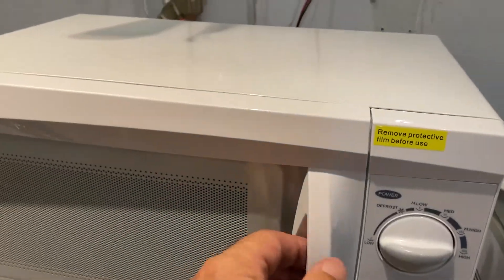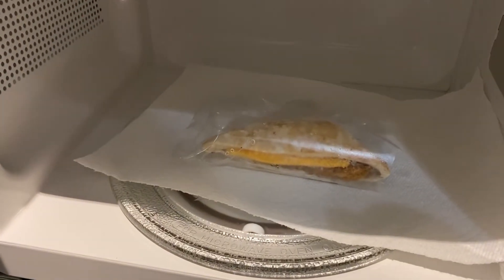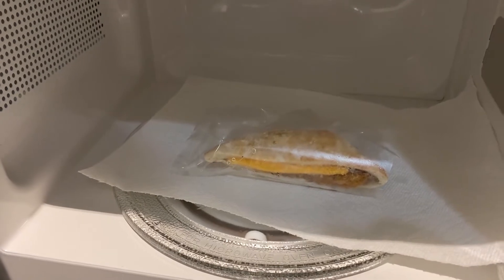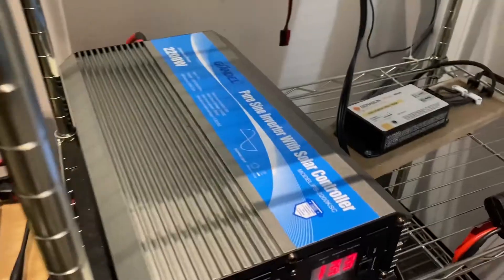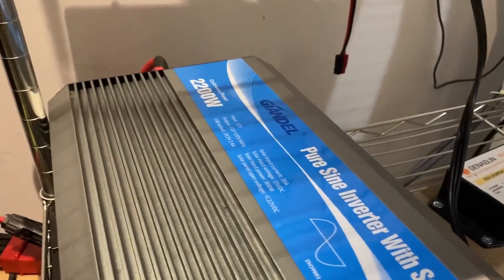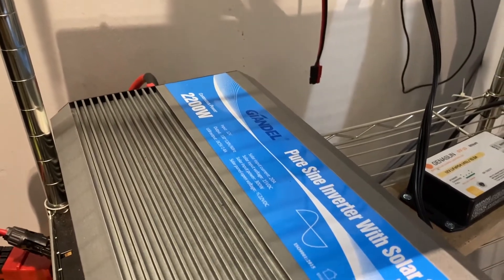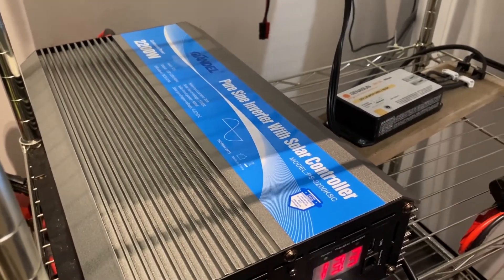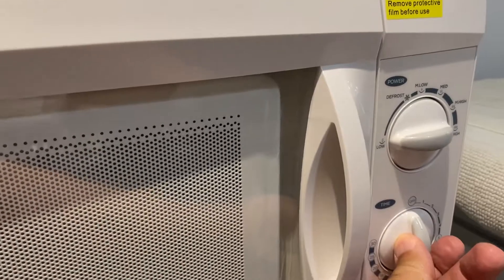Inside I have a little chicken with cheese — a pot pocket kind of thing — that I'm gonna try to cook. I've got a Renogy 2200 watt pure sine wave inverter and I'm gonna run this on full power. So let's just start it up.